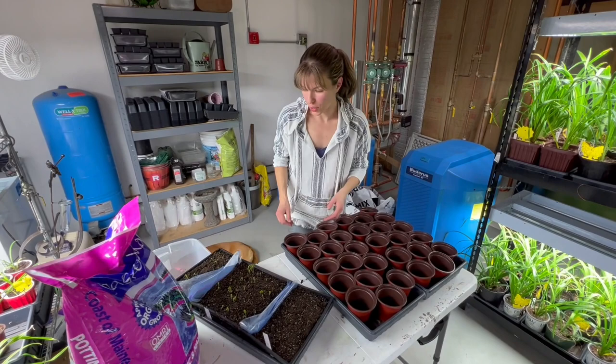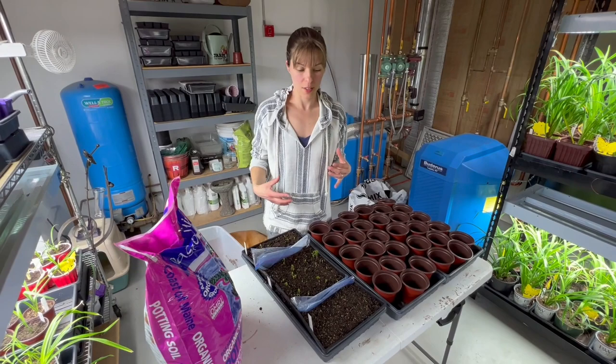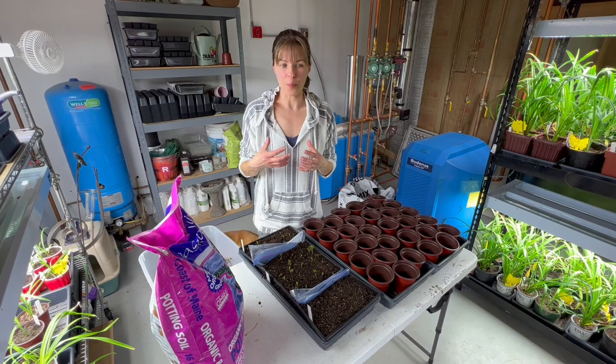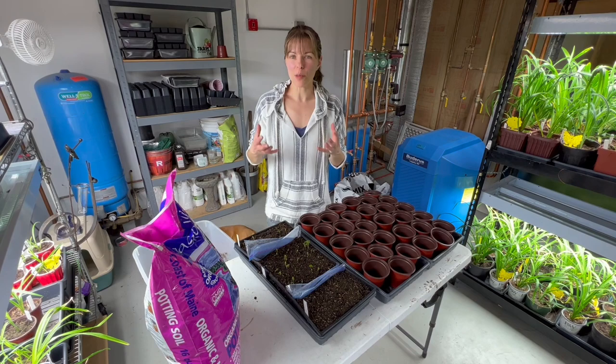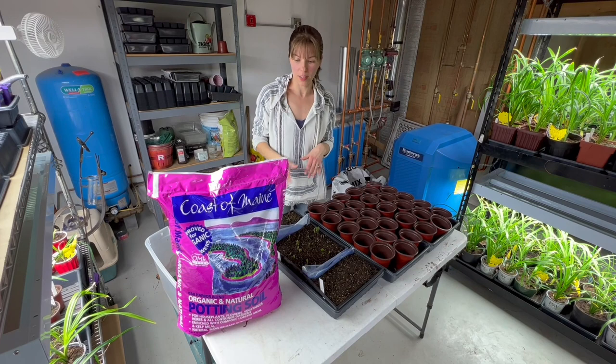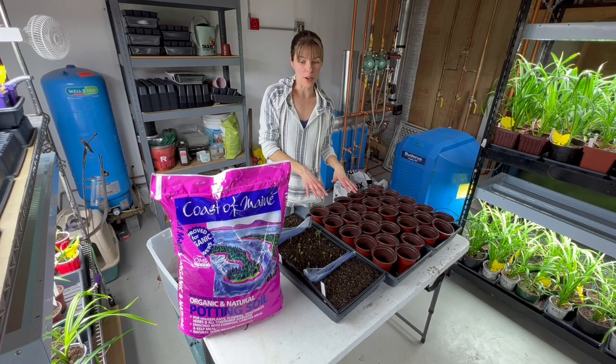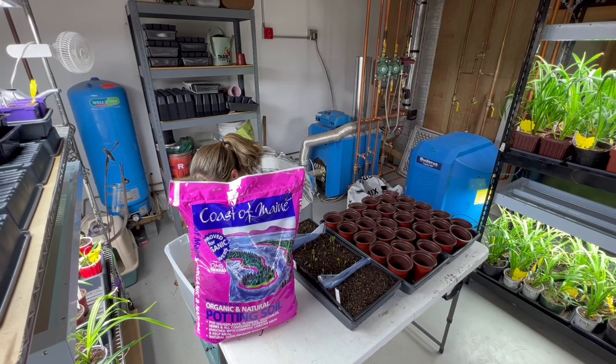I'm going to show you potting up. When we pre-sprouted them we used germination mix, but now they're actively growing and they need nutrition, fertilizer, vitamins — stuff to keep them healthy. Get a quality potting mix. Coast of Maine is really awesome — it's a very high quality potting mix, so that's what we're going to use. Some of these are going into client gardens, some into my gardens, and they'll be potted for a while, so you really want to provide the best possible nutrition.